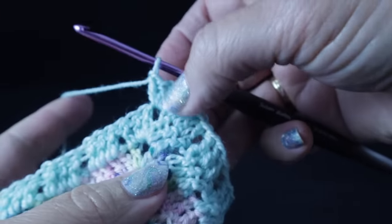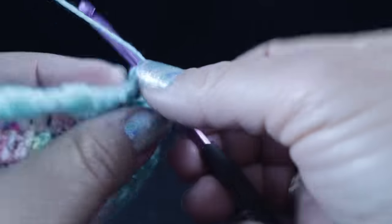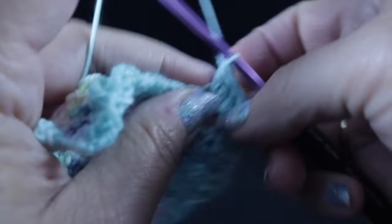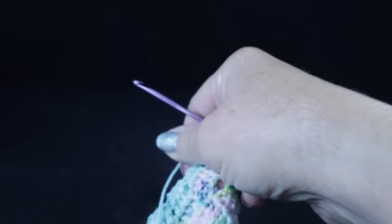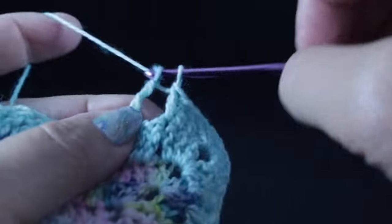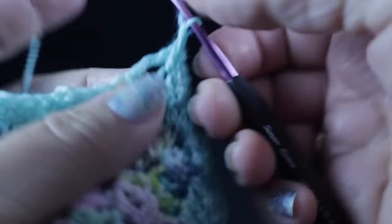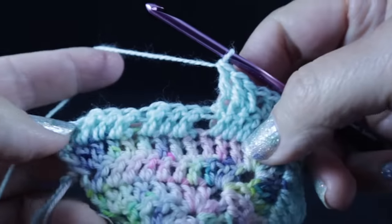Just make sure that the number that you have on this side matches the number that you have on the other side in the front, since this is the part that's probably going to be seen the most. Now we're just going to double crochet in those three stitches that are just double crochets, and then return back to working the arrow stitch — skip three stitches, treble crochet in the next stitch, and work double crochets in each of the stitches that you just skipped. So go ahead and continue working this and I'll meet you at the end of the row.